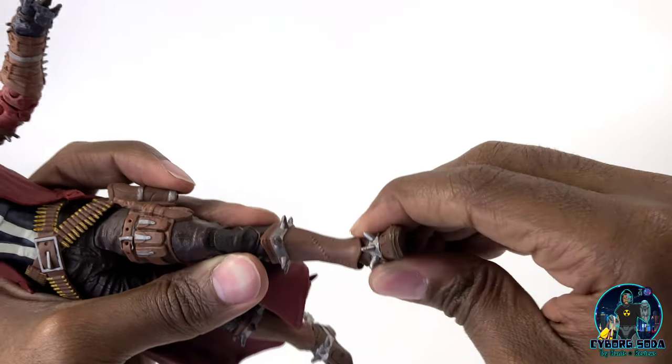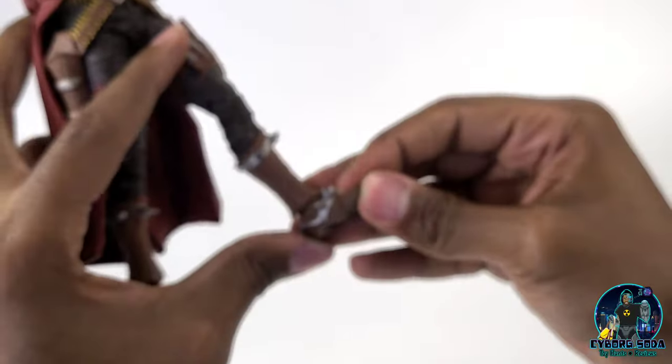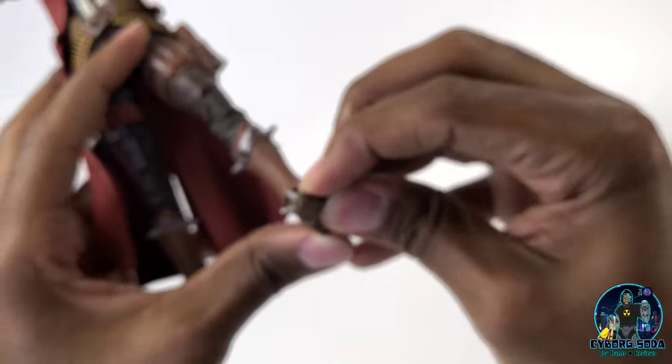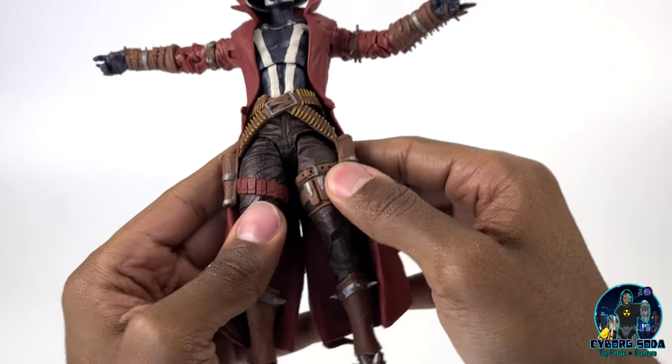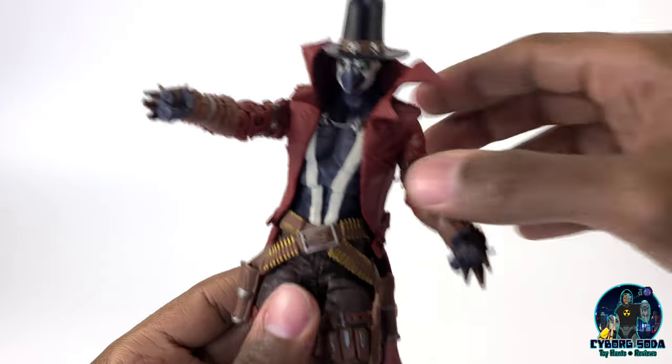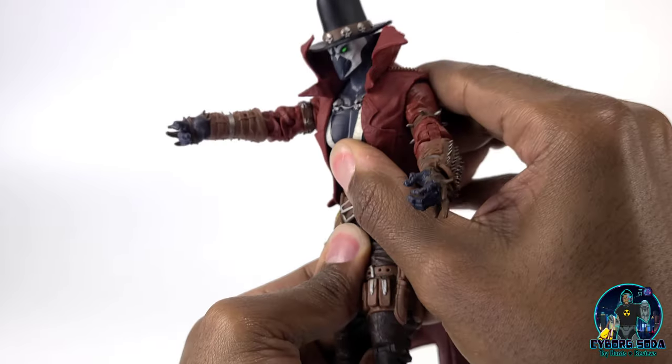He's not going to be super flexible, but you can still get him into some pretty cool poses. He has a toe bend. As far as his waist goes, his ab crunch is severely impeded.